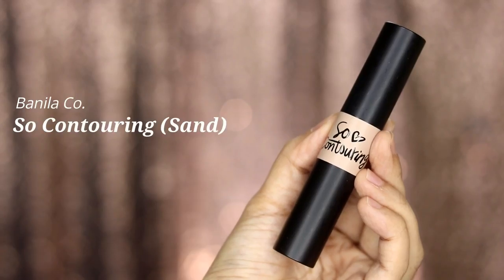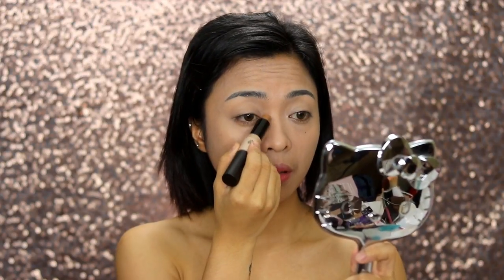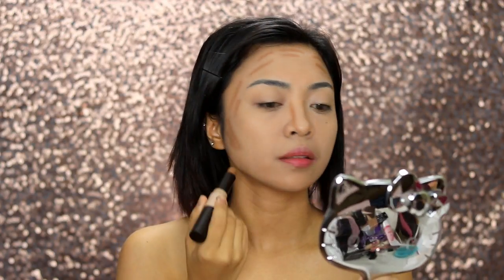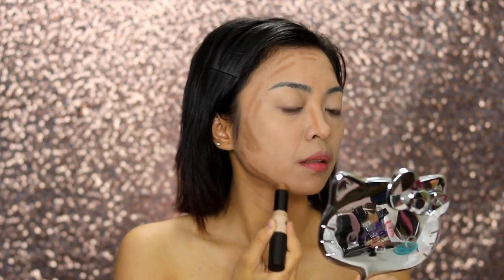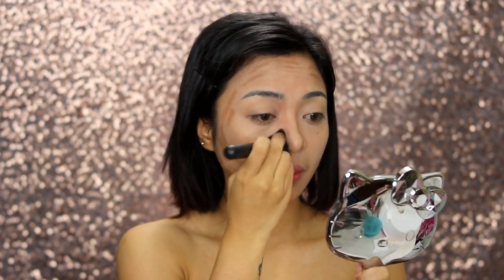Because contour is life and we want our contour and highlight to stand all kinds of battle, we'll be doing the cream to powder technique — cream first and then set it with powder later. I'm using the Vanilla Co. contouring stick in the shade Sand, applying it on the areas of my face that I want to contour.